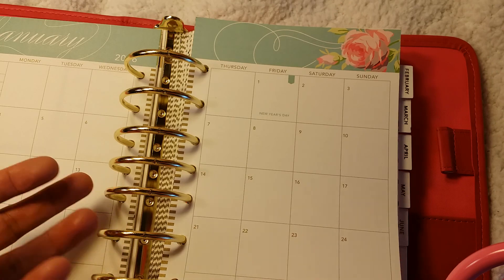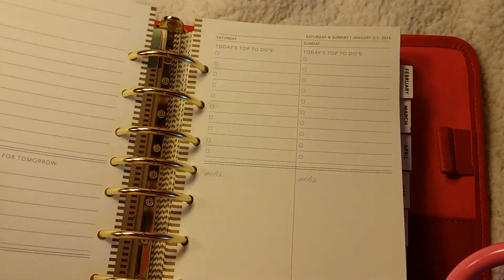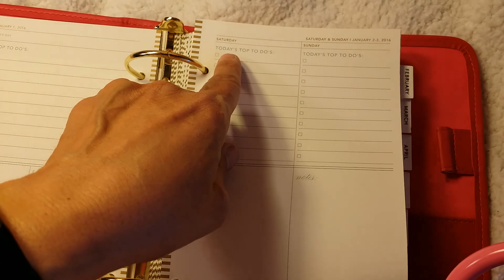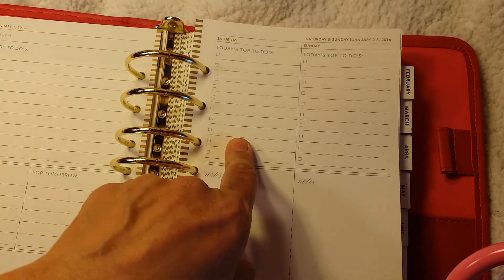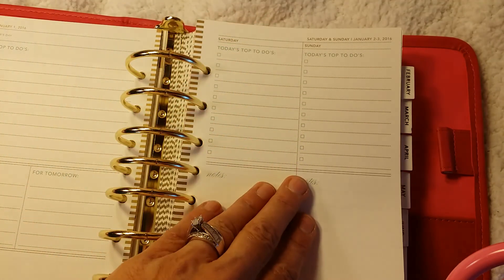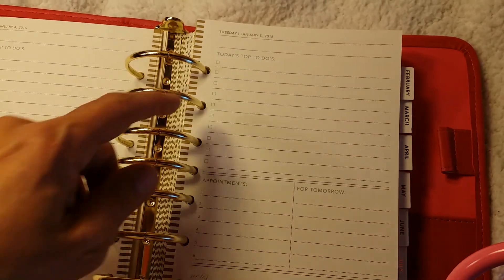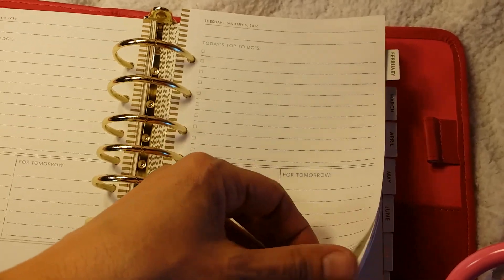Even though the planner starts in January, I just got it today and it's February 11th. So I'll start using the February tab, but I could go back and fill in some of these. Every day has a full day, and I really like that because with the Happy Planner you had one small box — like three boxes for the whole day. This actually gives you a whole page. Today's top to-dos, appointments, and then this says for tomorrow, and on the bottom there's a section for notes. Perfect. The weekdays are each a full page and then the weekends — Saturday and Sunday — are one page together, so you get half a page for the weekend, which is fine because weekdays are mostly what I'm filling in.